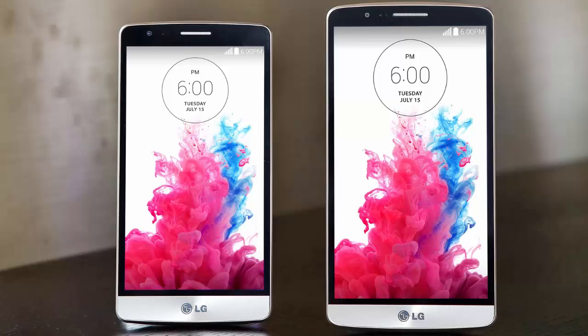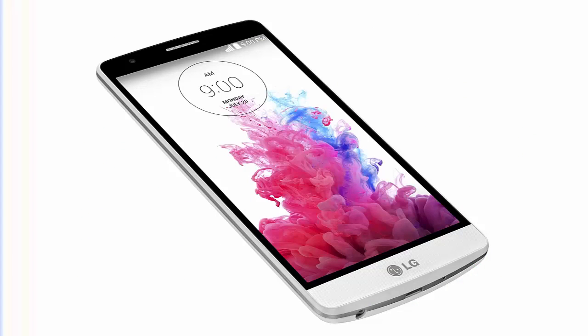Other features include an 8-megapixel rear camera with laser autofocus, a 1.3-megapixel selfie camera, 8 gigabytes of internal memory, microSD card support, and a 2,540 mAh removable battery.